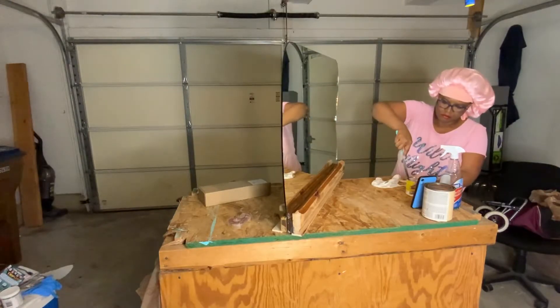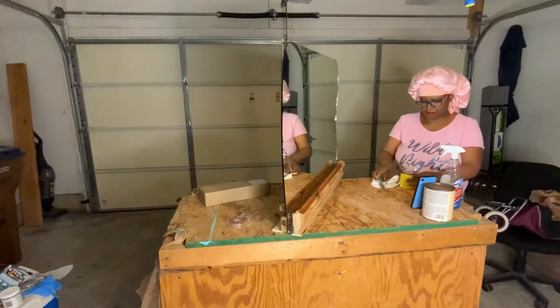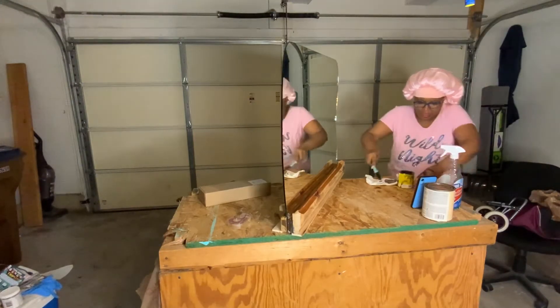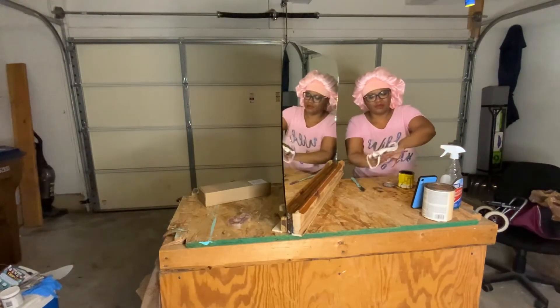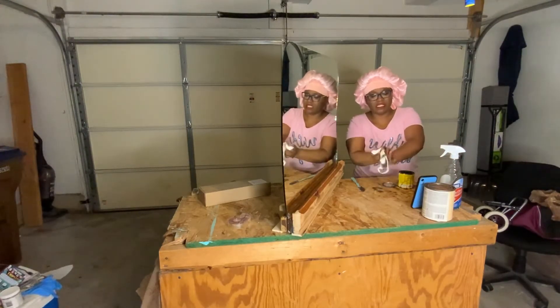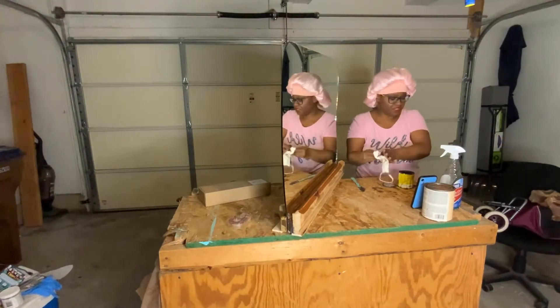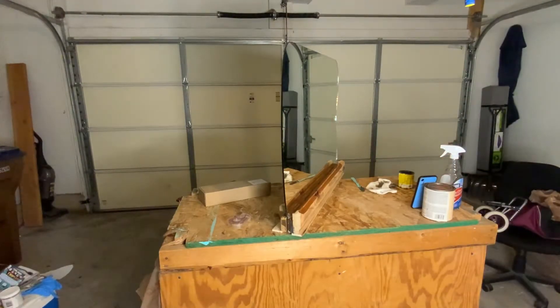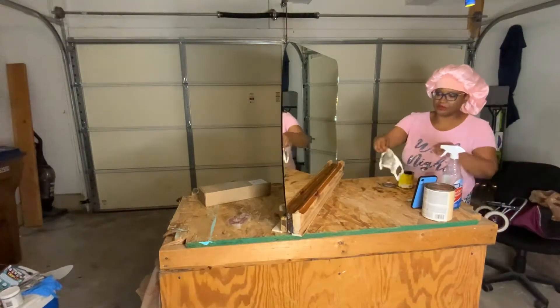I don't even know why I tried to work without my multi-purpose butter knife. And you should have gloves on — that's exactly why you should have gloves on. I'm preaching to myself. I had to go wash my hands. I'm going to use this to stain it with anyway.